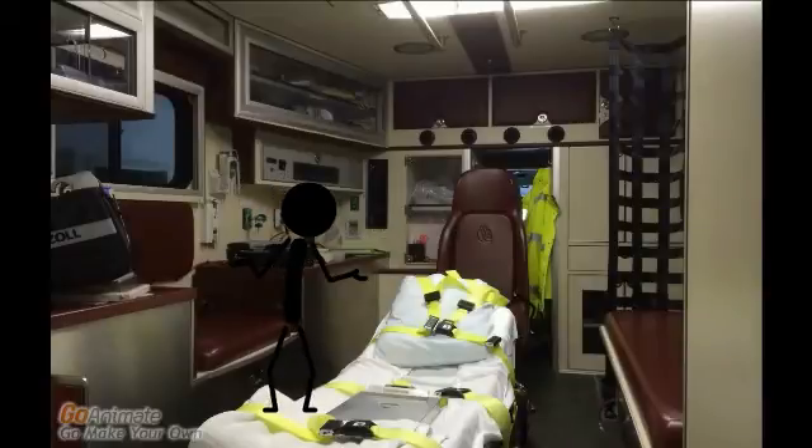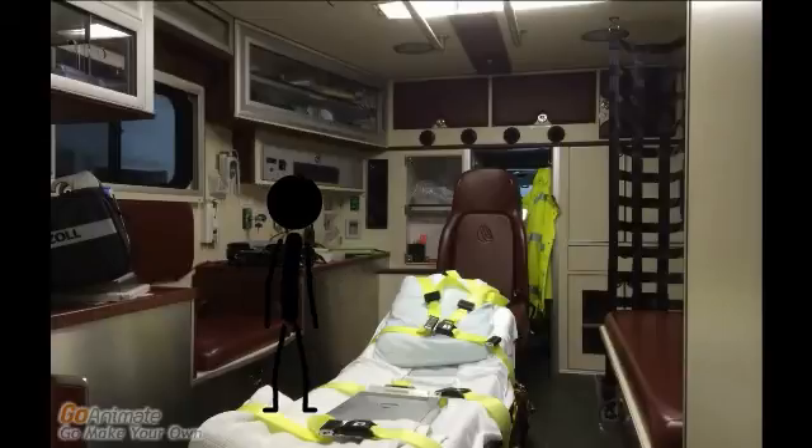Also, we should never be afraid to contact medical control for specific orders. Thanks everyone for letting me show you the three-way stopcock. Check out CenterLearn for more amazing videos made by your training officer.